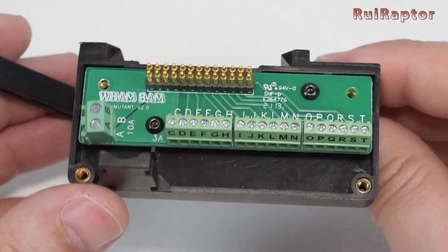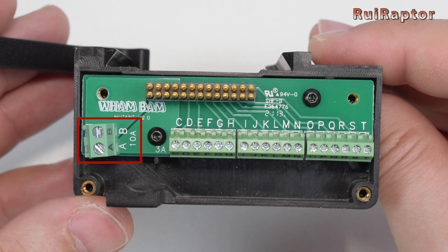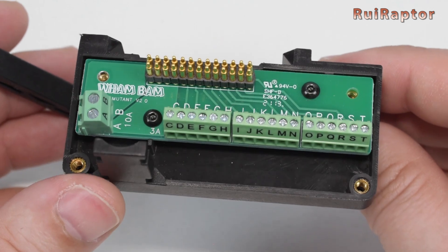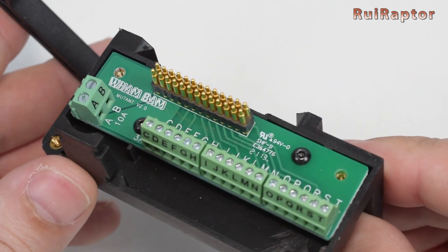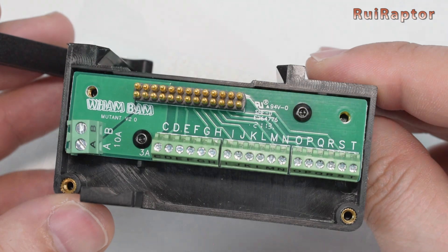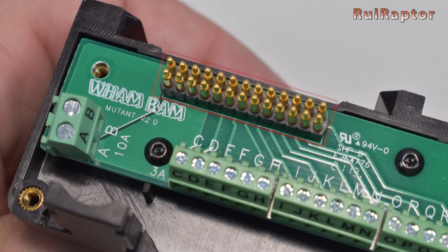There are three types of connectors. One that can handle up to 10 amps, normally used for hotend heaters. Then we have the ones that can handle up to 3 amps, used to connect all the components from the hotend like thermistors, fans, leveling sensors, and so on. And finally the pogo pins, which are used to connect all the electrical connections from the fixed plate to the mobile plate.